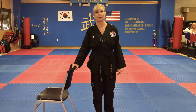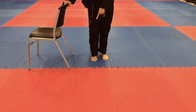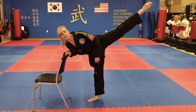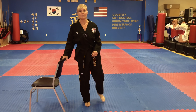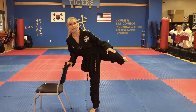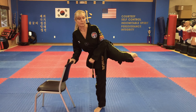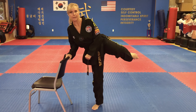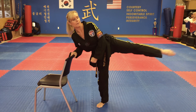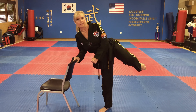This time what we're going to do is two roundhouses — round middle, round high. You've got to make sure that you're pivoting that foot on that second roundhouse. So we're going to do roundhouse to the middle, then pivot that foot, roundhouse high, and come back. So we're going to do 하나, 둘, 셋 — remember to re-chamber your leg — net, dasod, yasod, irgo, yolo, ahok, yol.